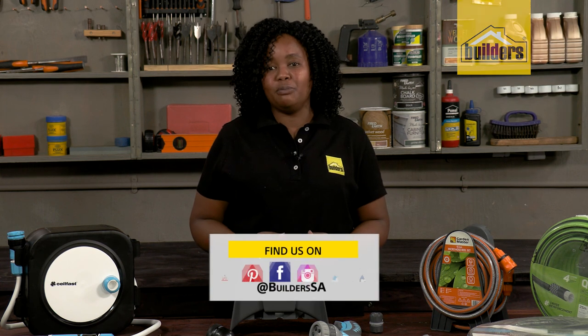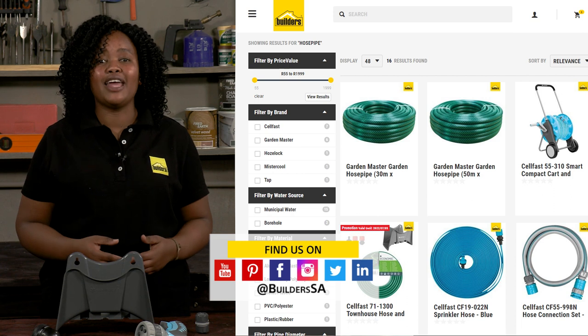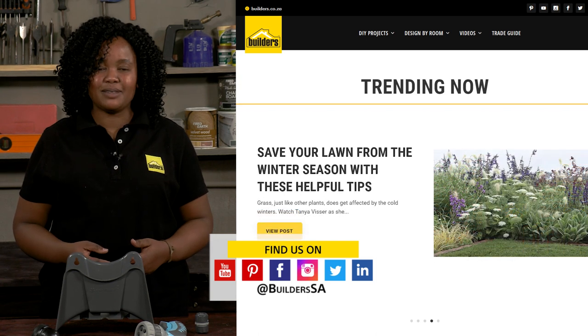The humble hose pipe — something we almost all have at home. As you know, Builders has a wide range of gardening products available both in store and online at builders.co.za. For more videos like this, check out the YouTube channel and the blog on the website. Get to Builders — get it done.